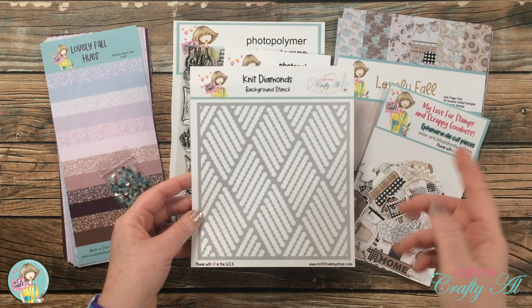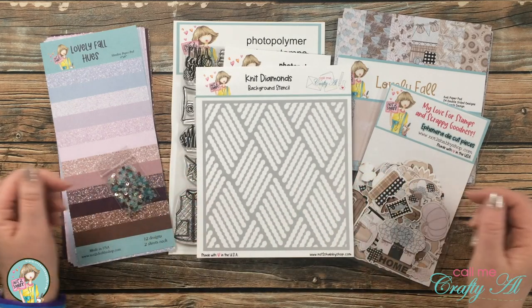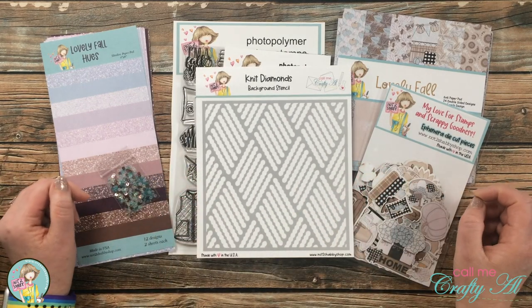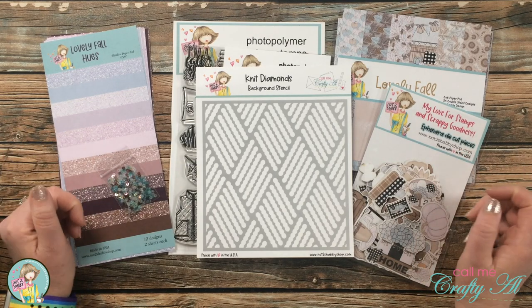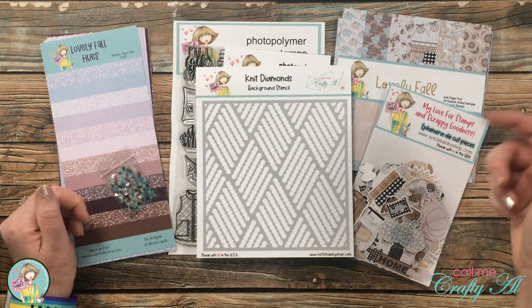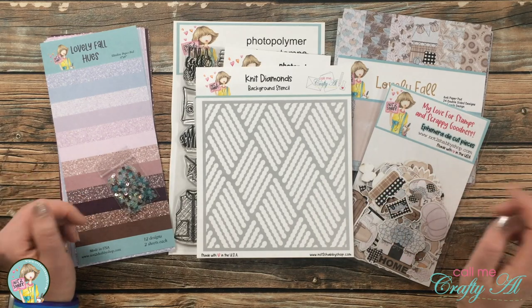I hope you're going to be inspired today by the way I use my stencil and the rest of the items in the kit. As I start that process I will let you know if I bring in any other products or tools, but as always you can let me know in the comment section below if I leave you with any questions. Let's get crafty!